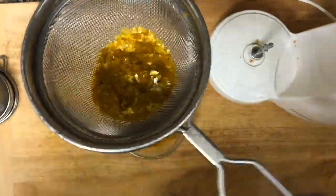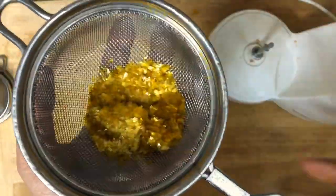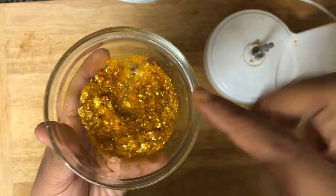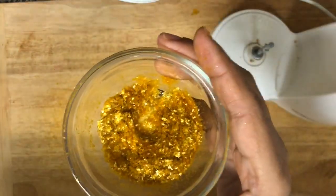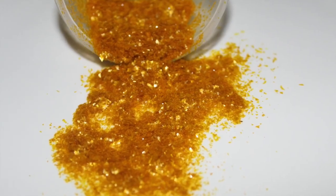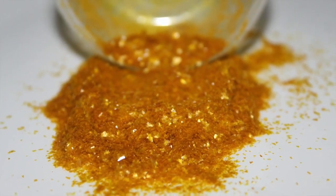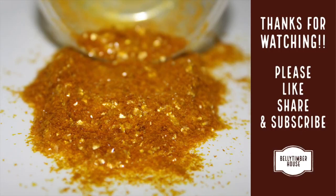You can use this coarse shimmer as a substitute for gold sprinkles on your cupcakes or chocolate covered strawberries. I hope you like this recipe. If you have any doubt about the recipe, do let me know in the comment section. Do like, share and subscribe to Belly Timber House and hit the bell icon so you get the notification whenever I upload a new recipe. Thank you for watching. See you next time.